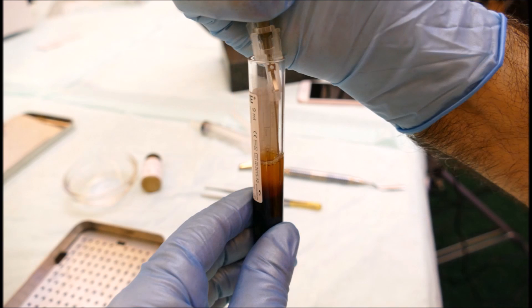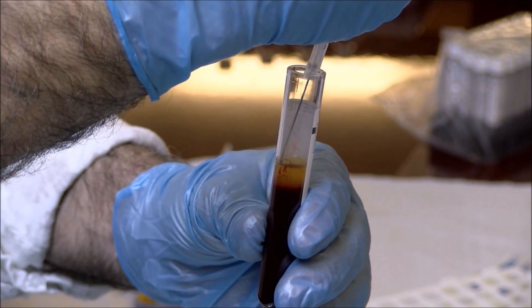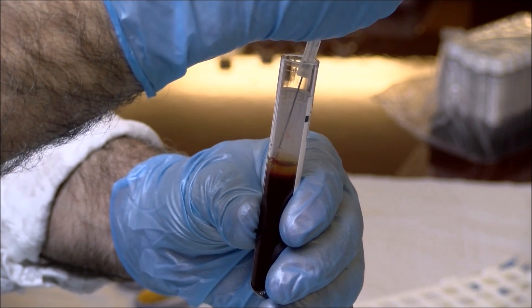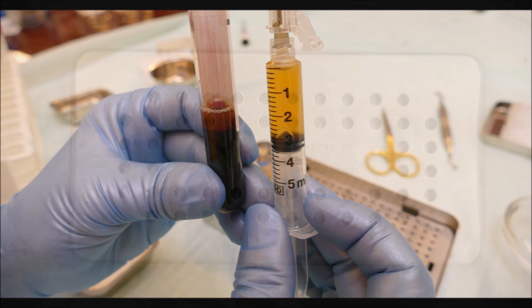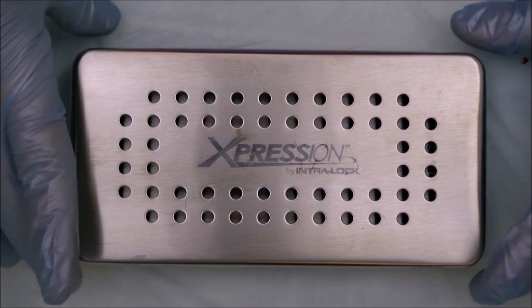A sterile syringe is then placed in the plasma zone, and the plasma is very carefully harvested. The plasma is then set aside while we complete fabrication of the PRF membranes. The red top tubes continue to spin for an additional nine minutes.